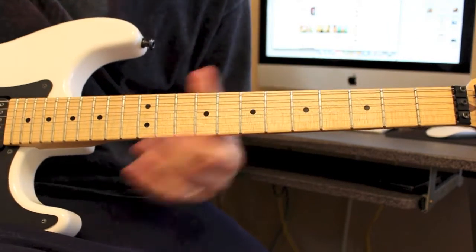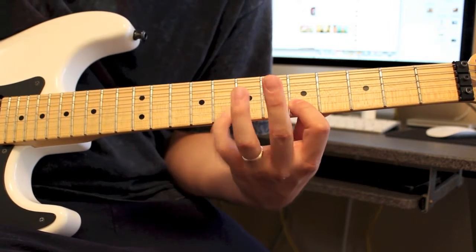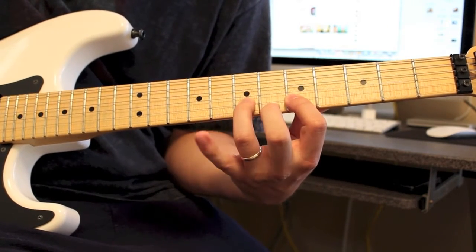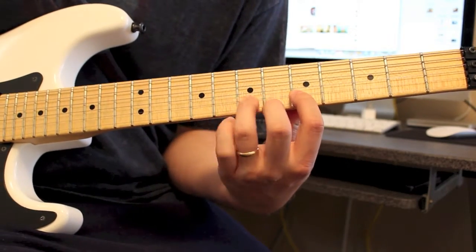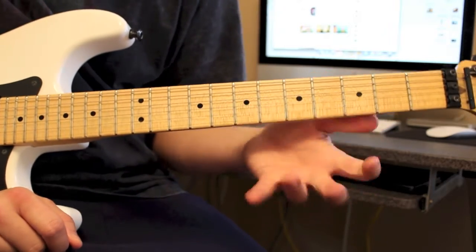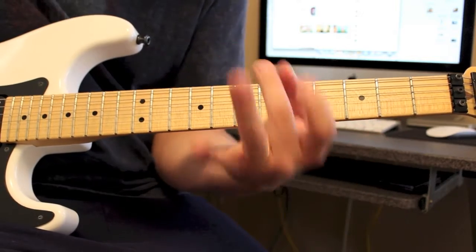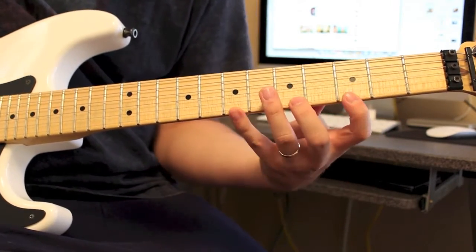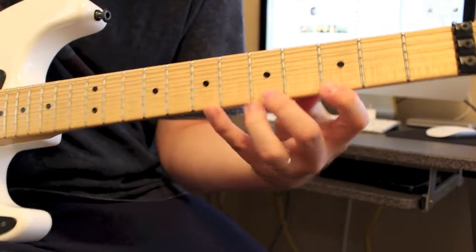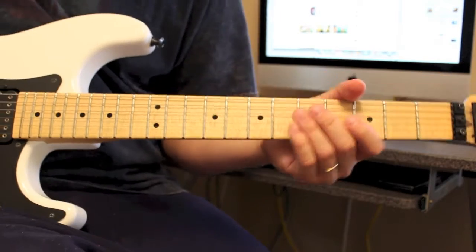Now this time we're going to change strings and go up here to the B. We're going to do 8, pull off 5. Hammer on 7, hammer on 8, pull back off to 7, back to 5. Notice the fingers I'm using — I would recommend using the fingers that I am. If you can do the whole step patterns with 1, 3, 4, then go for it. These lower ones, it's just easier for me to go this way.